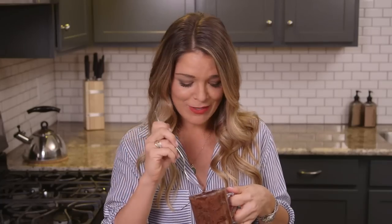Mmm, delicious. I'm Sabrina Soto and today I'm gonna teach you how to make this gooey delicious dessert, and you're never gonna believe that all the ingredients I got at 7-Eleven.